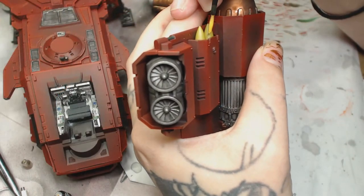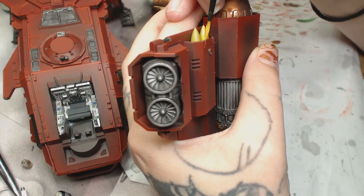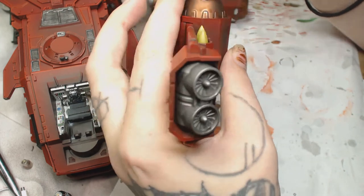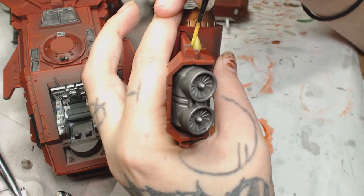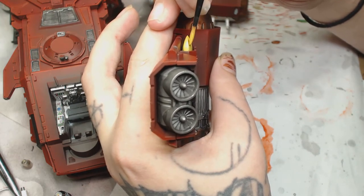I didn't really need to do too much on the missiles here, so I went and used Averland Sunset really watered down - you can see how bright that looks. Starting from halfway down to two thirds down to the tip, just bringing that color forward. When that dries it should give a nice transition.